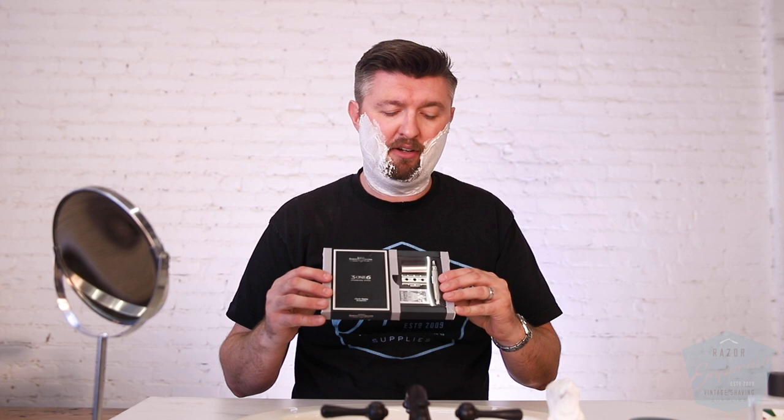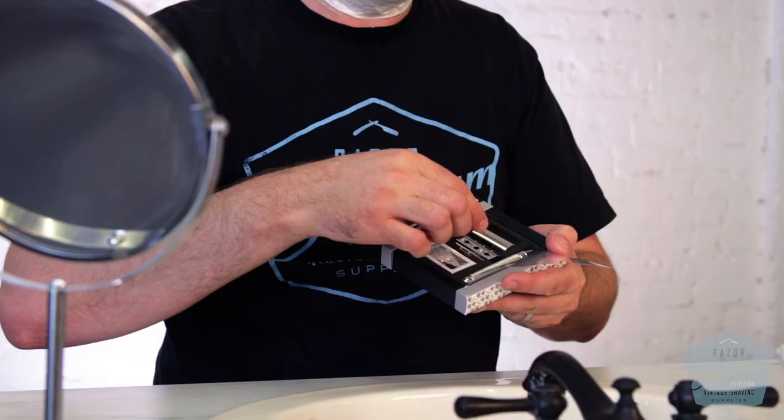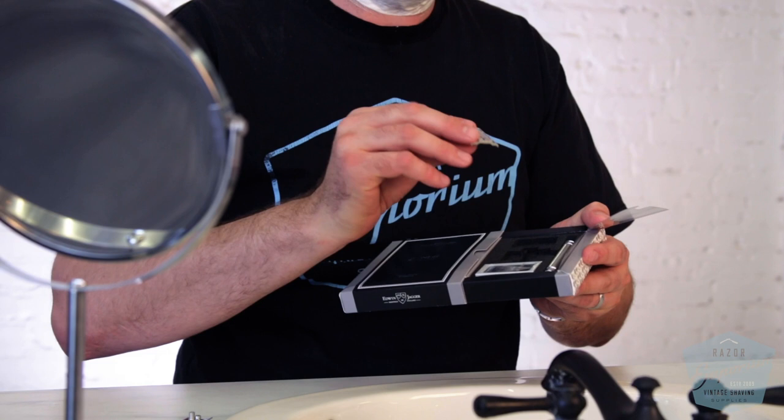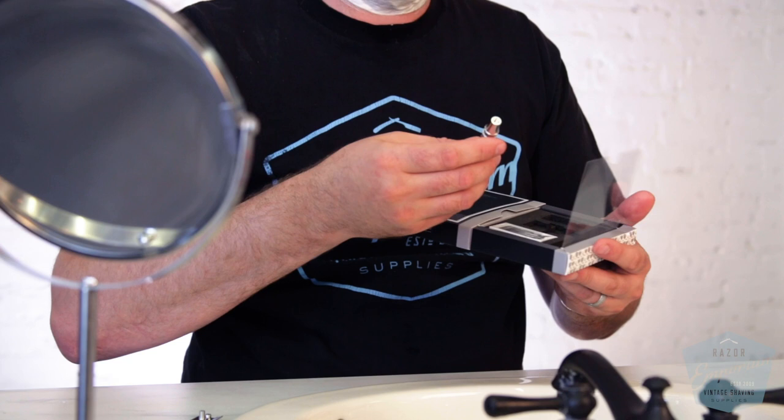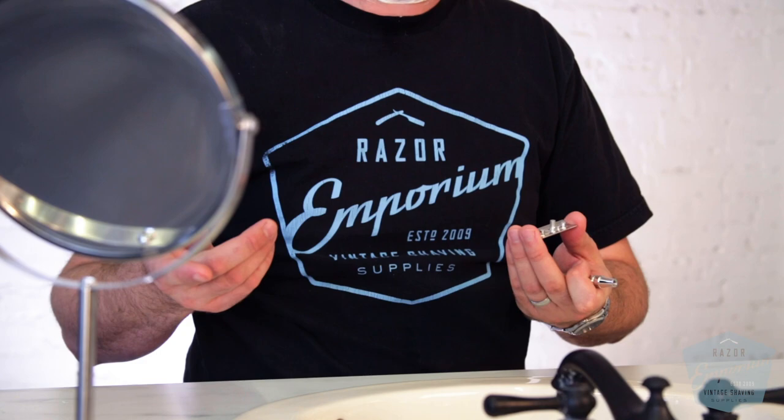They obviously went with something more deluxe and fancy for this new deluxe razor. As we open it, you can see the way it's presented — it pulls out to the side and has a little clear film over it. We have the razor cap, the razor base plate, the guard, and the razor handle. I'm going to put this packaging aside. I'm not going to use the feather blades — that's not my preference. I'm auditioning the razor heads. I'm going to use my favorite go-to blade, which is Persol Silver, as you guys know.